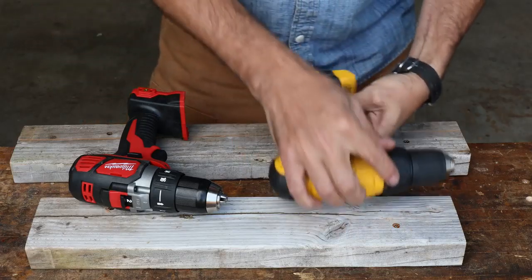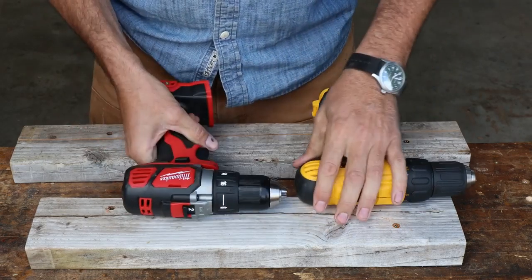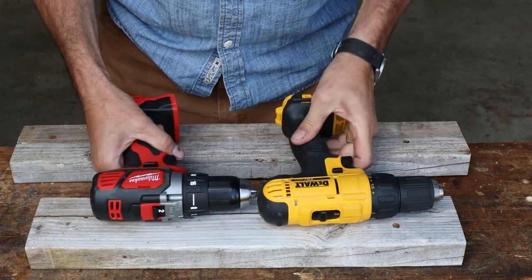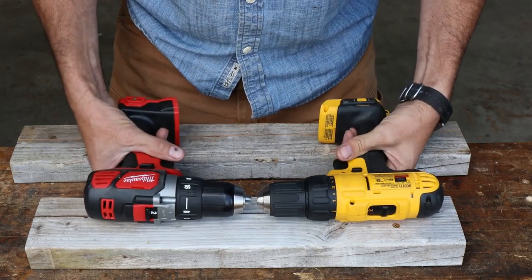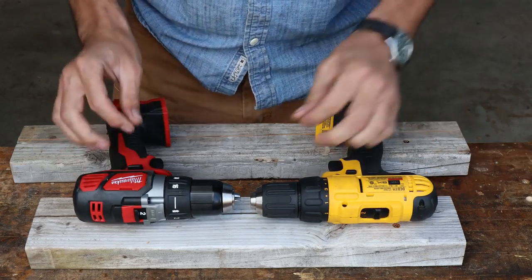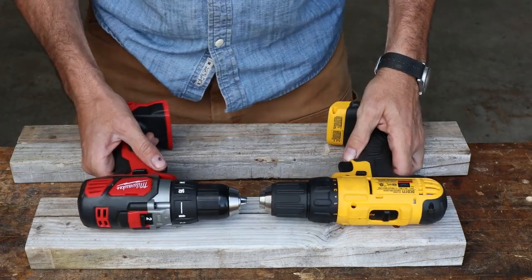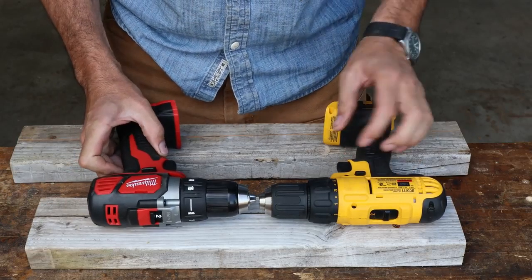Let's take a quick look at these in stunning 4K — man, it takes up a lot of hard drive space, but it looks really great. I'll start with the Milwaukee. Just looking at these — and I'm not a super tool expert, but I am a user and I've used them all my life — I can see just little details in the Milwaukee that are kind of nice, but that's kind of to be expected since it's $50 more.